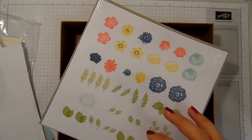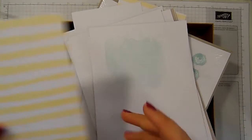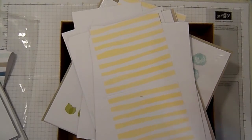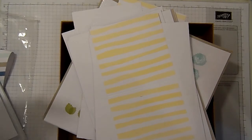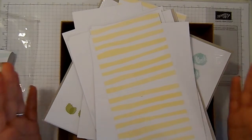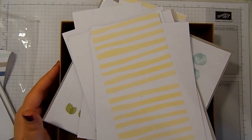And so that is the brand new Watercolour Wishes card kit from Stampin' Up. If you want one, follow the link in the bar below — that will take you to my shop and there will be a link on there to this kit. Thank you very much for watching. I'll see you again soon. Bye for now.